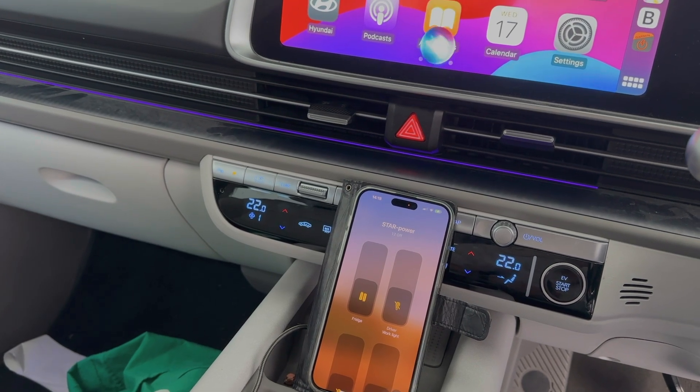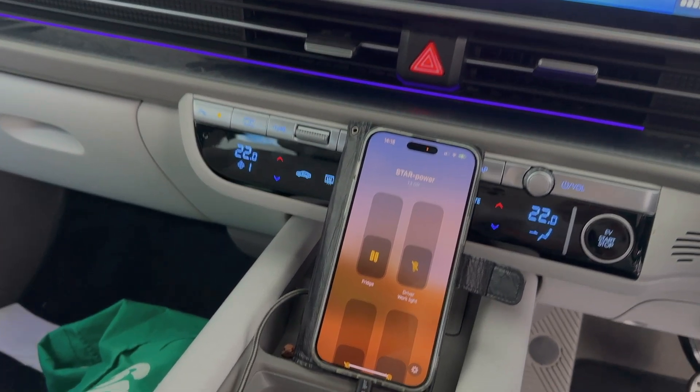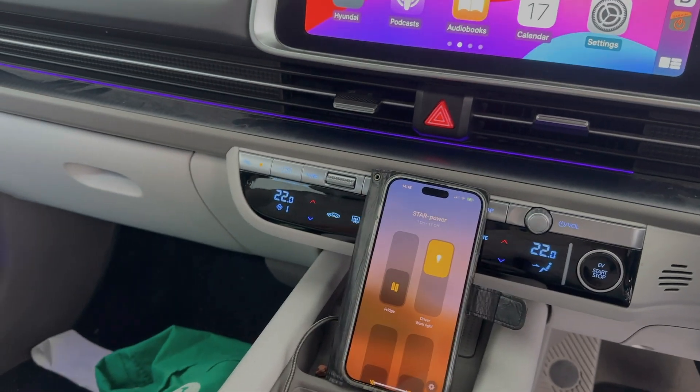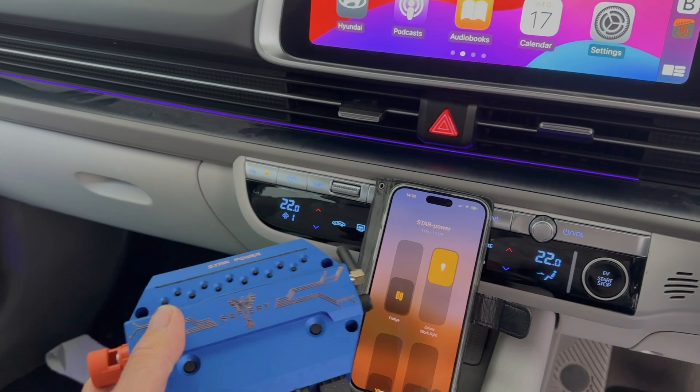Hey Siri, turn driver work light on. On. So you can have in the four-wheel drive or the RV our new digital switching system.